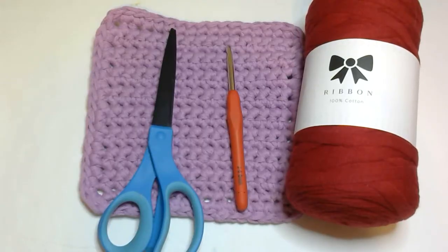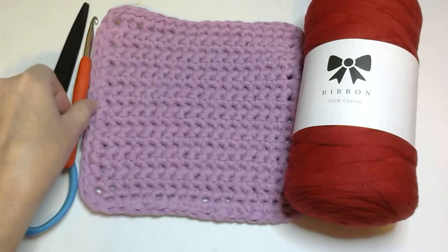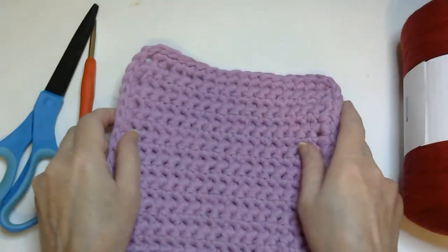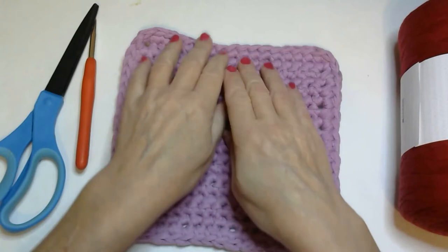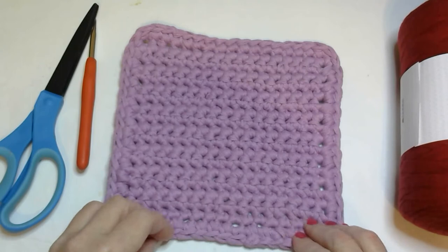Hello, this is Patricia with the Crazy Cat Lady Crochet and Crafts Channel. I hope you are doing well today. In this video I'd like to show you how I crocheted this — I called it the heavy-duty wash the dish rag.